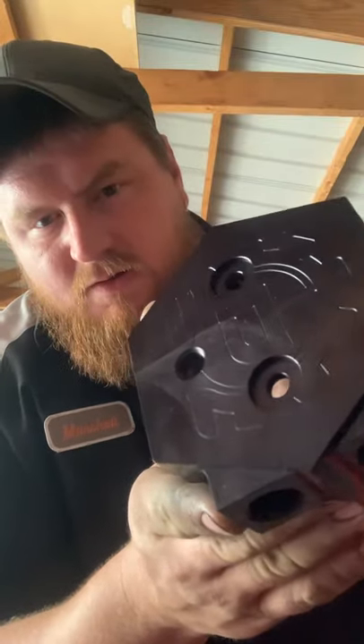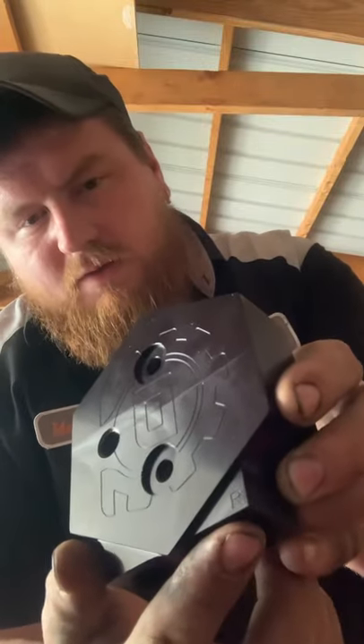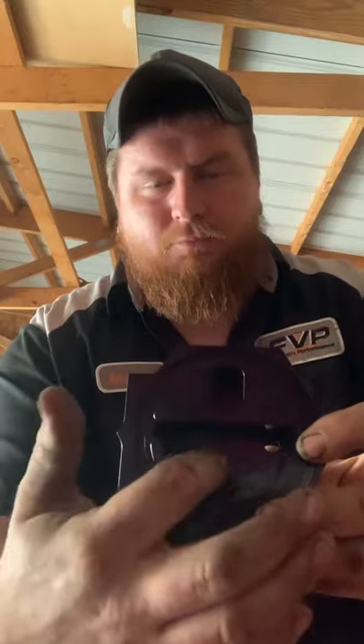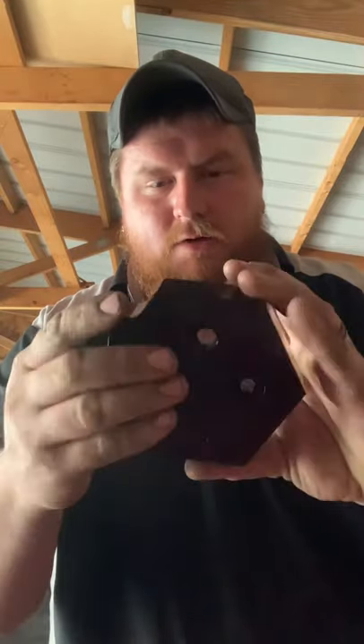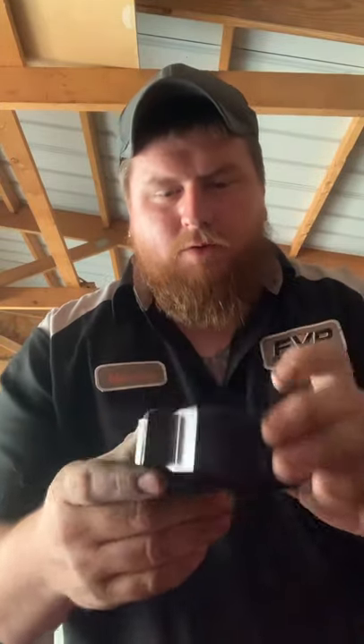Regular sumps only have one port. Deviant labels theirs: this one's the feed with an 'F' and this one's labeled 'R' for return. The fuel returns here, comes back up into the tank. The feed side is your bowl — fuel gravity feeds down here and gets sucked out to your pump. Deviant uses a two-bolt mount, and they also have an integrated drain, which is super nice if you ever need to do a fuel sample or drain your tank.